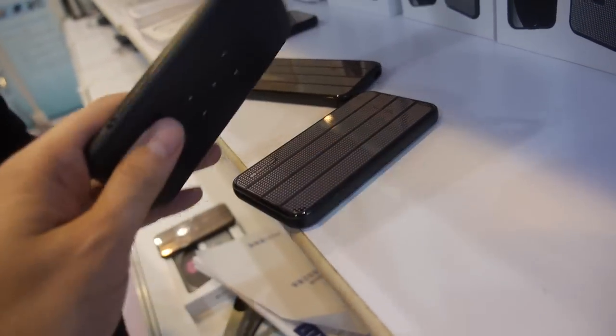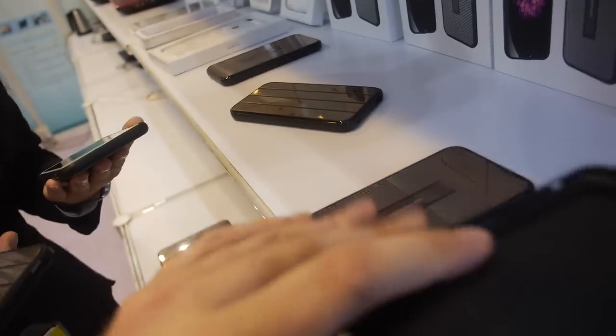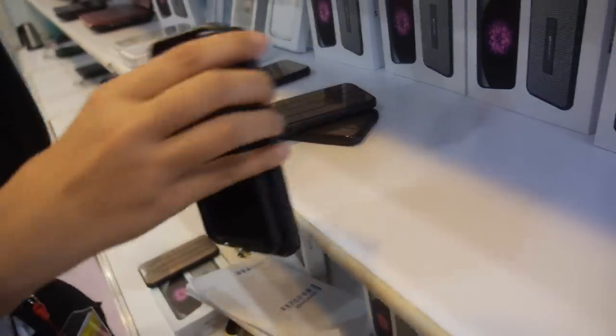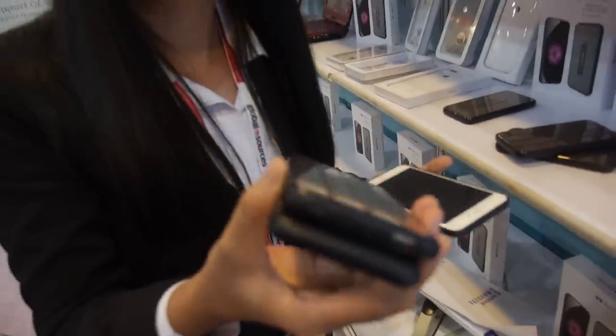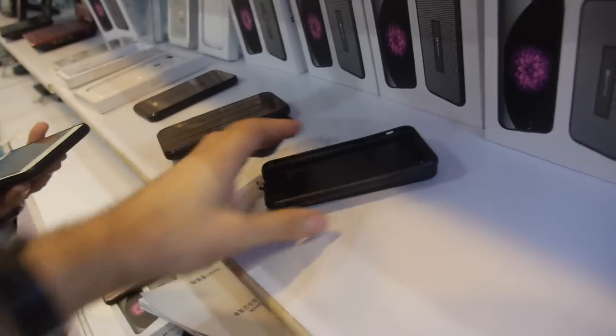Does it also work on the back, or only on this side with the case and USB cable? It also has a USB port. So this port is USB, and this one charges directly.